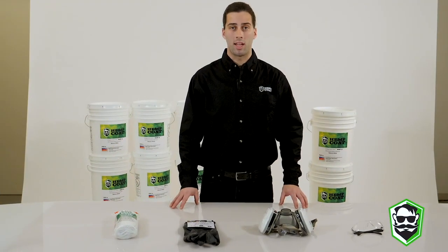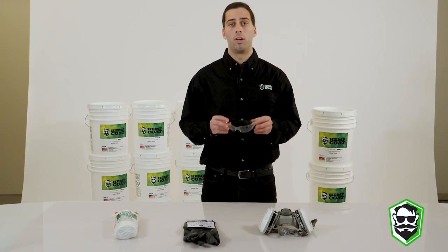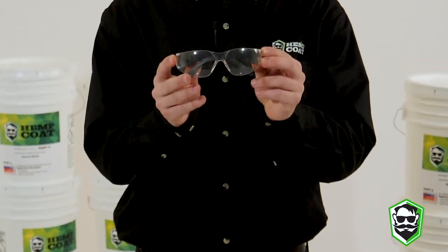Today we're going to be talking about safety when handling or working around the products. First is always wearing your safety glasses — it's important to protect your eyes.